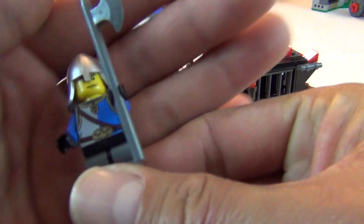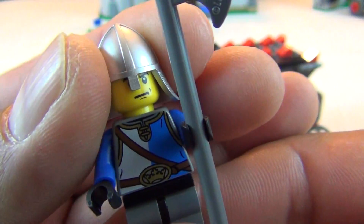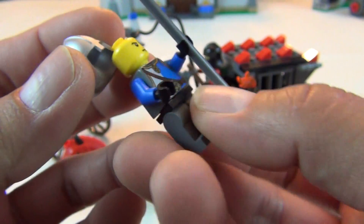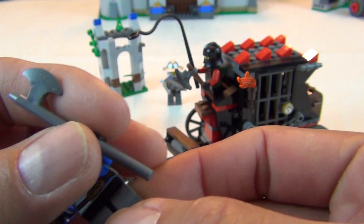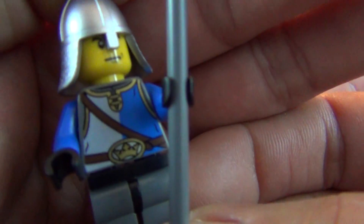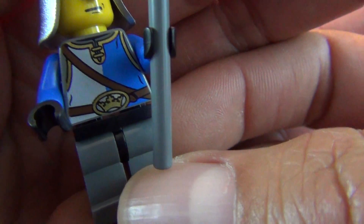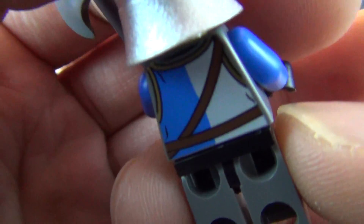Let's start by looking at the good guys. We get this guy with a kind of conical shaped armor hat and a single printed face. He's carrying what I guess is some sort of axe type weapon — I don't know the official name. He's wearing a loin shirt with some belts going across, nothing printed on the legs, and a little bit of printing on the back. So that's good guy number one.